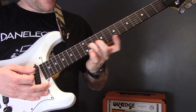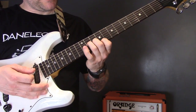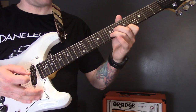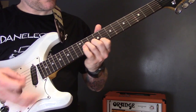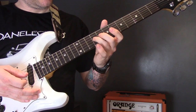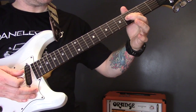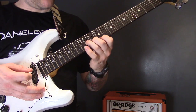Then we bring the pinky in on eleven of the high E string. The little riff or chord change is: eleven on the G, ten on the B, nine on the E, then nine, nine, and seven — then six, seven, and five.